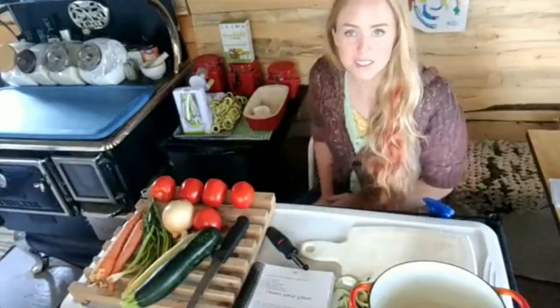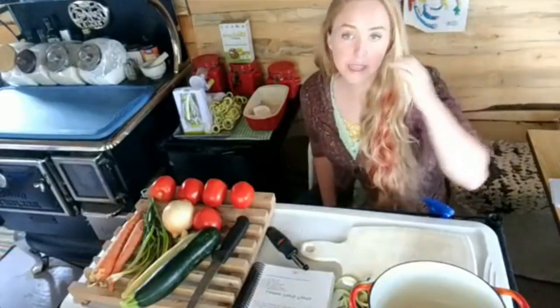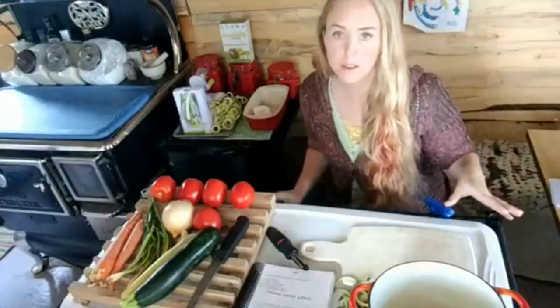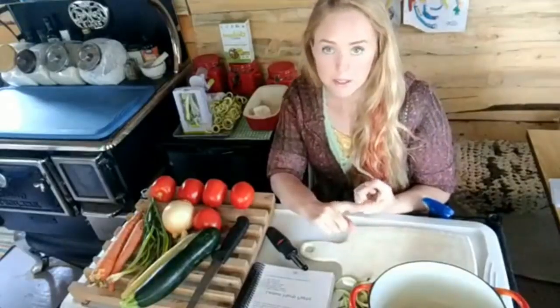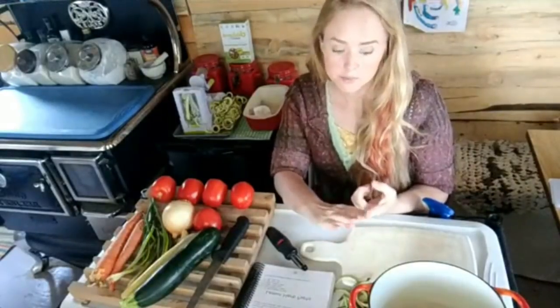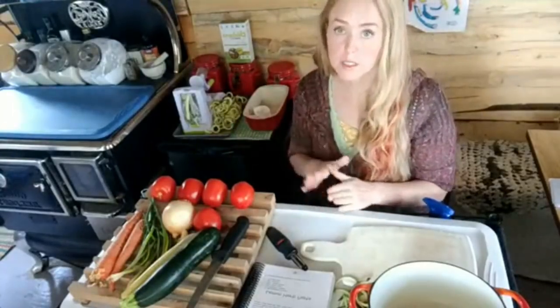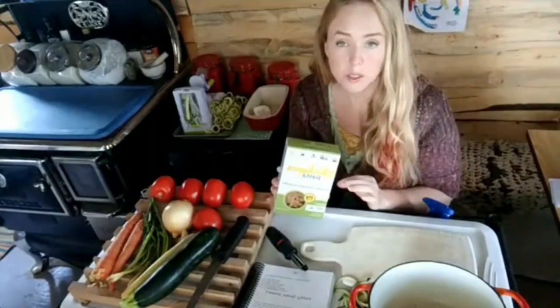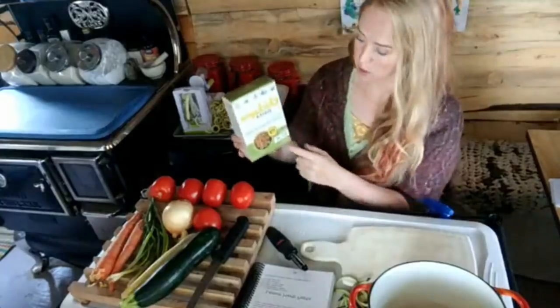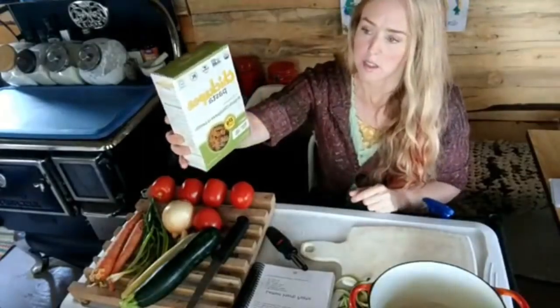Good morning, guys. This is the Pepper Preppers and we are waiting for Katherine to come on today. We are going to be doing different varieties of pasta. Katherine is going to be doing the grain pasta, making lasagna, and I will be making a zucchini pasta which is keto friendly and also paleo friendly. I wanted to mention that I have found some pastas that are grain-free and gluten-free that actually are still pasta — one of them is made with chickpeas.